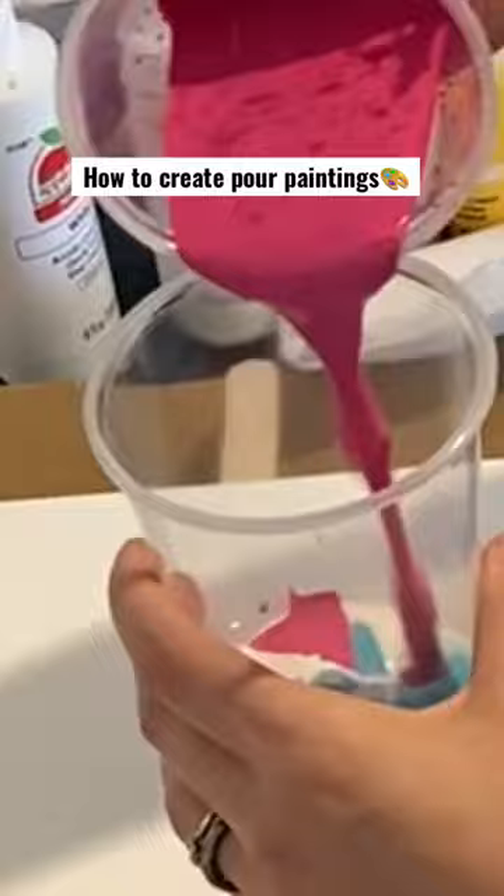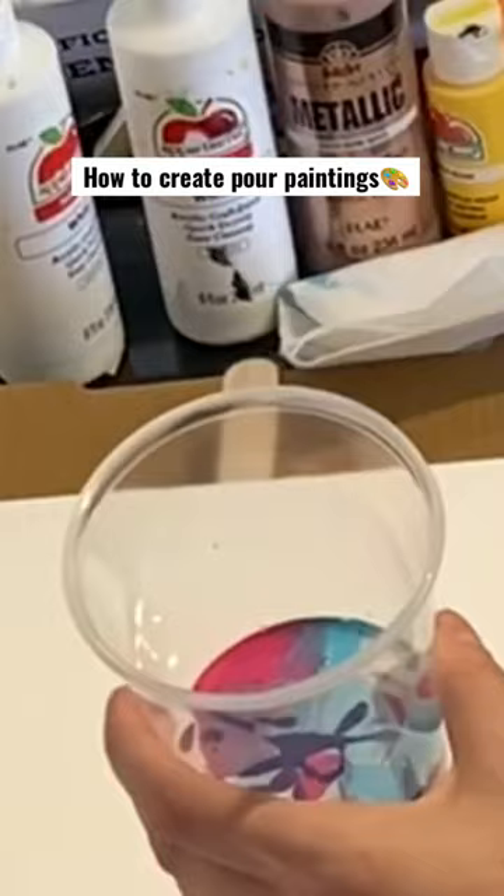You can kind of swirl it around a little bit. The goal is to get enough paint in there to cover the entire canvas, but I'm combining each of the colors. You want to make sure you have light colors and dark colors for contrast. And I'm going to show you two different methods.